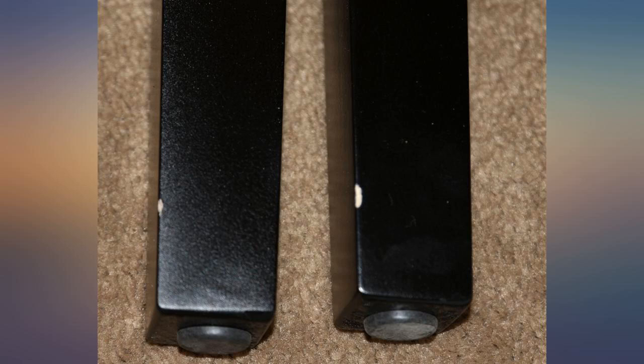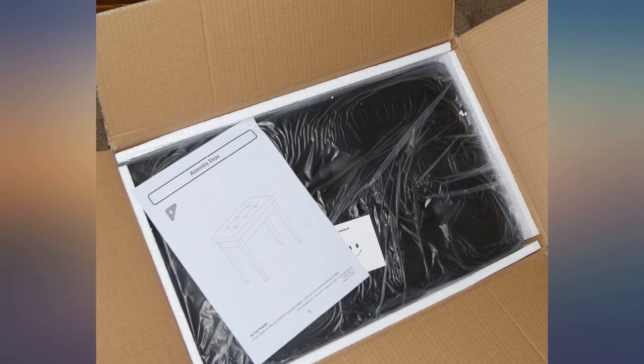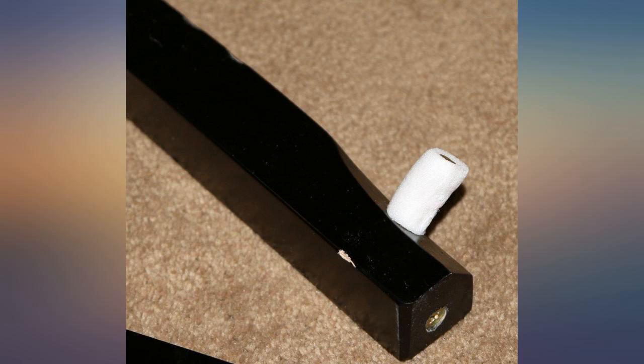I purchased this song mix bench for use with my 88-key Casio keyboard, which I have mounted on an electric driven sit-stand platform. I like playing the keyboard in both sitting and standing positions.